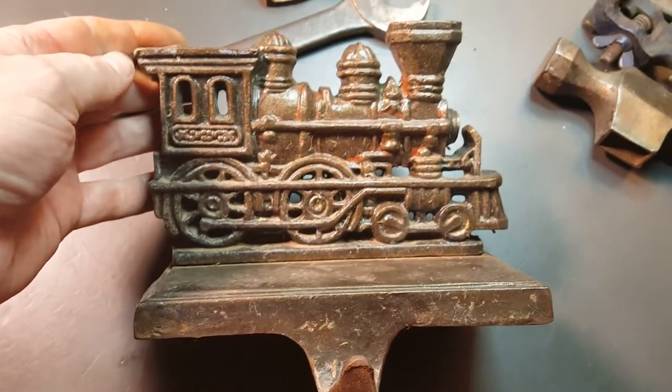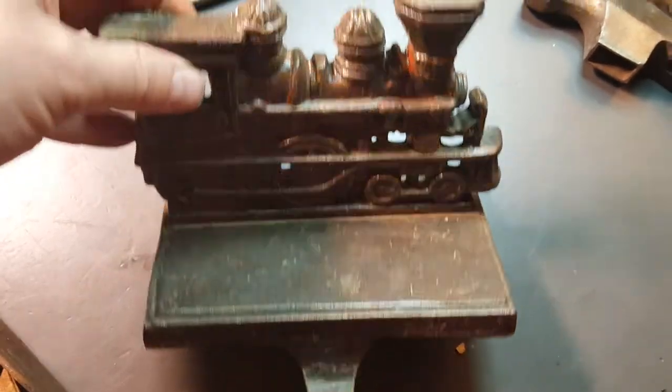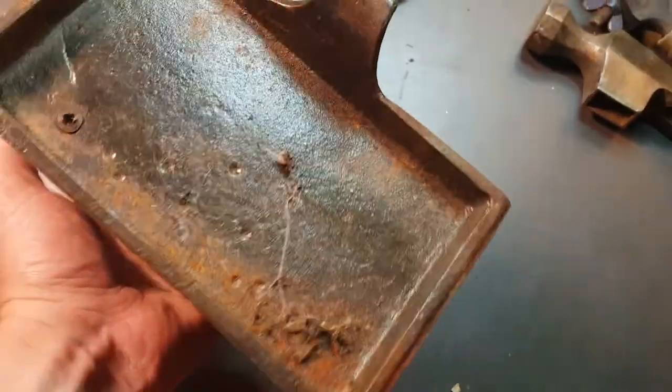And we got this old school train — cast iron. Very cool.